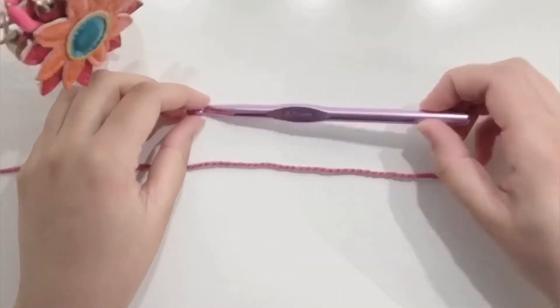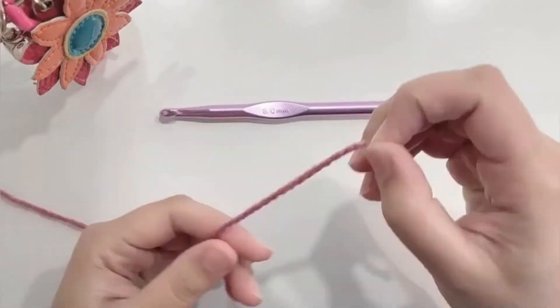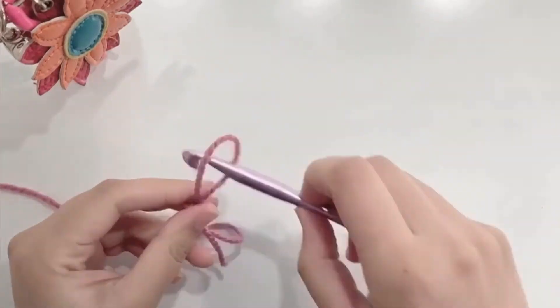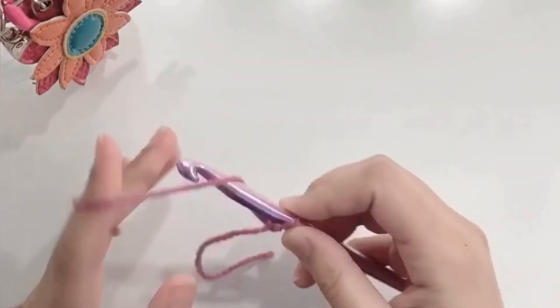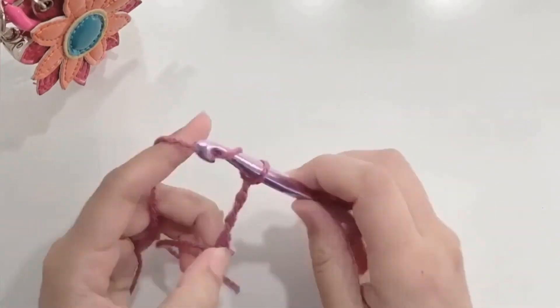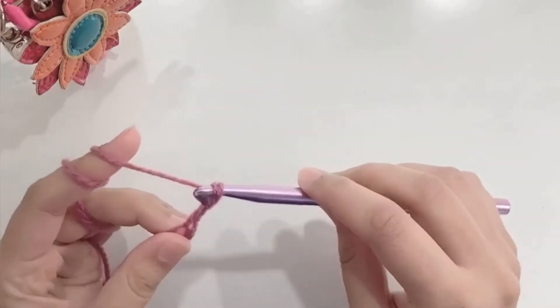I'm using an 8 millimeter crochet hook and a double knit yarn. We will start with a slip knot — secure your knot, yarn over, and pull through the loop on your hook. Keep repeating to make the foundation chain. The foundation chain will be as long as the length of your scarf.